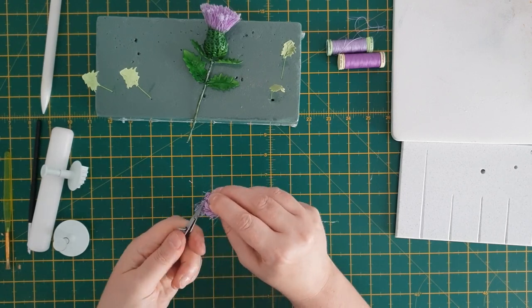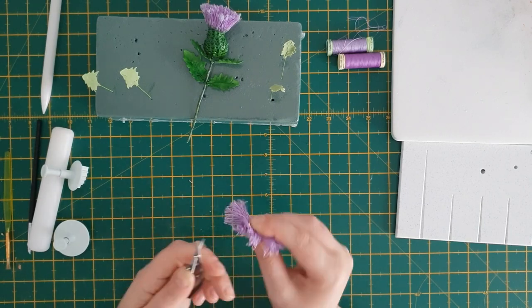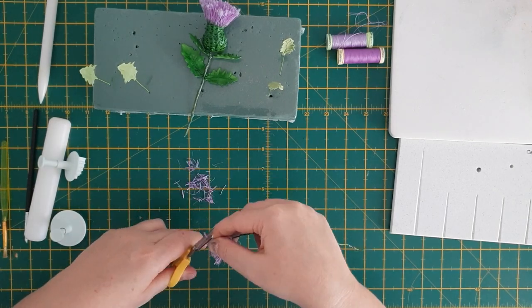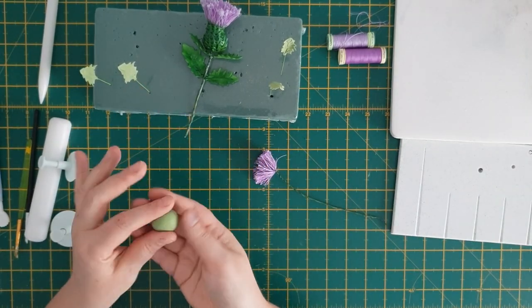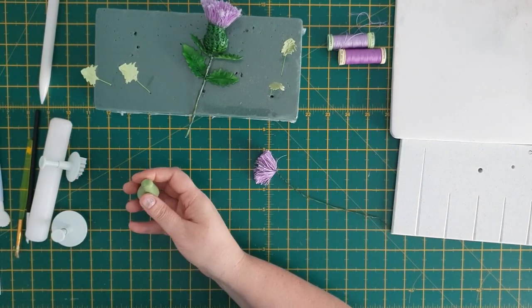I probably should have had some better scissors myself! Now using better scissors, all I'm doing is trimming the top so it looks even. Put your thistle head to one side and pick up a ball of sugar paste, rolling it so it's like a pear shape.